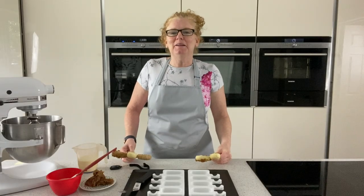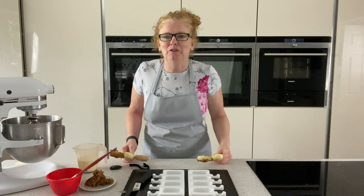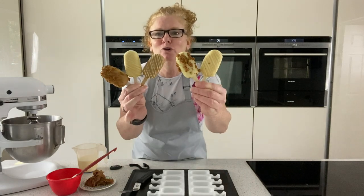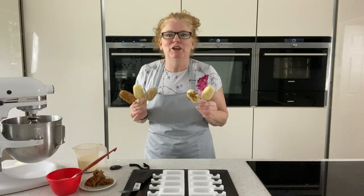Hello, my name is Siobhan Sweet and welcome back to my kitchen. Today I am using the fabulous Biscoff paste making these gorgeous lollies — how fabulous do they look! If you like Biscoff, you're going to love this.